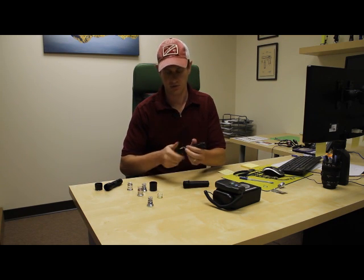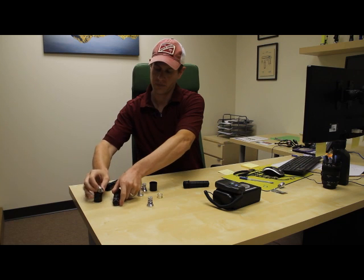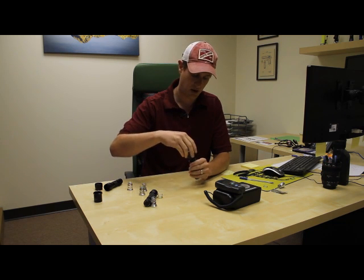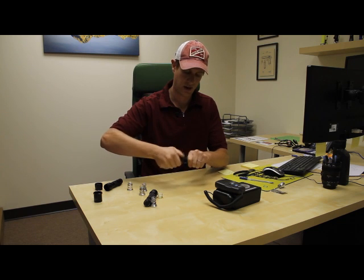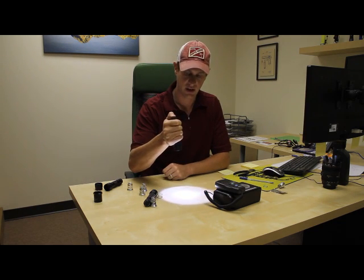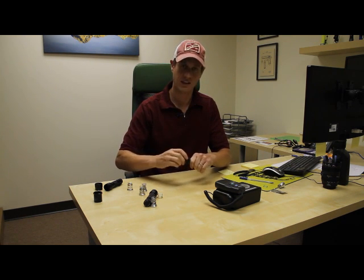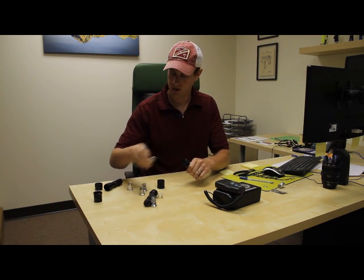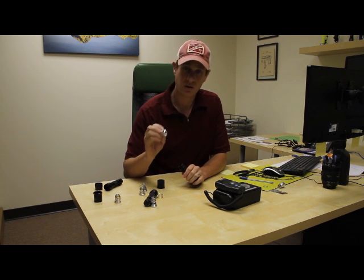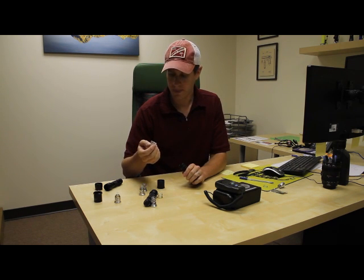We'll go ahead and use that same drop-in that we put in the other two flashlights. Because it's a SureFire flashlight, we leave the spring off. This is a Cree R2 5-mode, so with this you get high, medium, low, strobe, and SOS. Some people really like that, others don't — it's kind of up to the operator. Some people like having those additional functions, others just want a flashlight with plenty of light with just the press of a switch and nothing else.